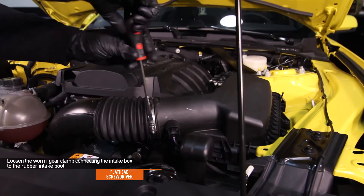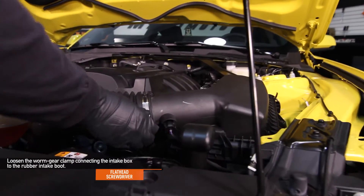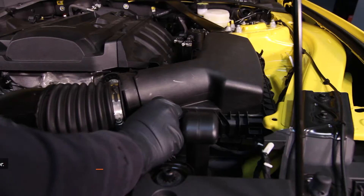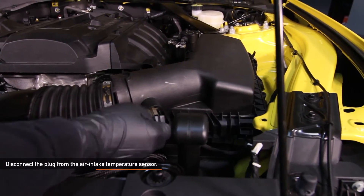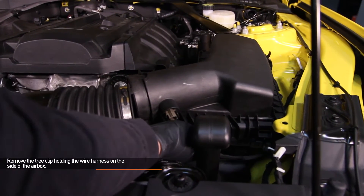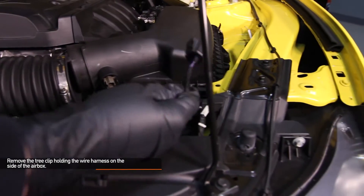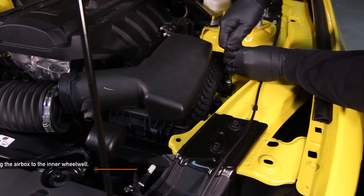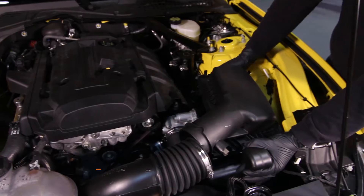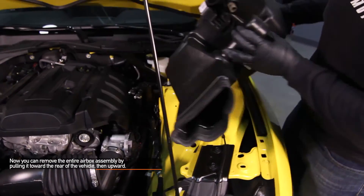Using a flat head screwdriver, loosen the worm gear clamp connecting the intake box to the rubber intake boot. Remove the intake boot from the airbox. Disconnect the plug from the air intake temperature sensor. Remove the tree clip holding the wire harness on the side of the airbox — you can either pull it out by hand or use pliers. Remove the 10mm bolt holding the airbox to the inner wheel well. You can remove the entire airbox assembly by pulling it towards the rear of your Mustang, then upward.